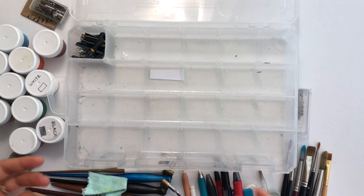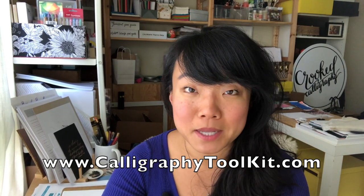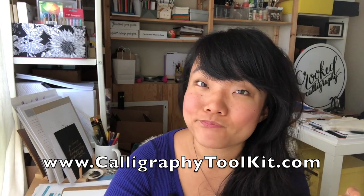So that's it — that's what's in my daily calligraphy toolkit. I hope you enjoyed this introduction to my favorite calligraphy supplies, the ones I use on a daily basis. Head to CalligraphyToolkit.com to download a free clickable PDF that lists all the tools I just mentioned so you know exactly where to get them. Hope you enjoyed this video!